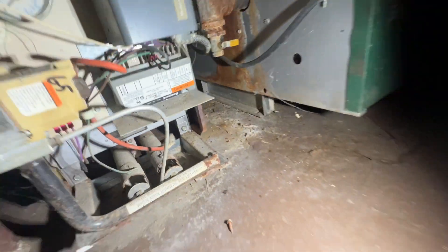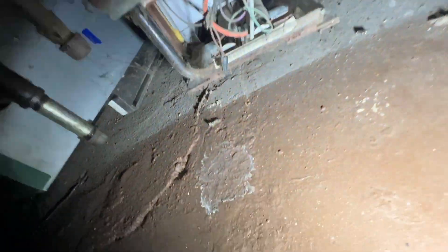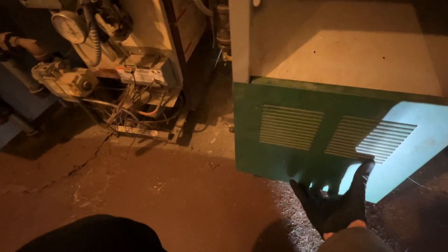I am down in the basement now going to the boiler room. I just checked one of the apartments — they do in fact have heat, all the radiators are warm. Let's take a look at the boilers and see if there's anything obvious wrong with any of them. This is electronic ignition so that one's not going to have a pilot — this one's running, that one's also running. Let me pull the cover off this one. I think there's a light switch in here I can turn on.